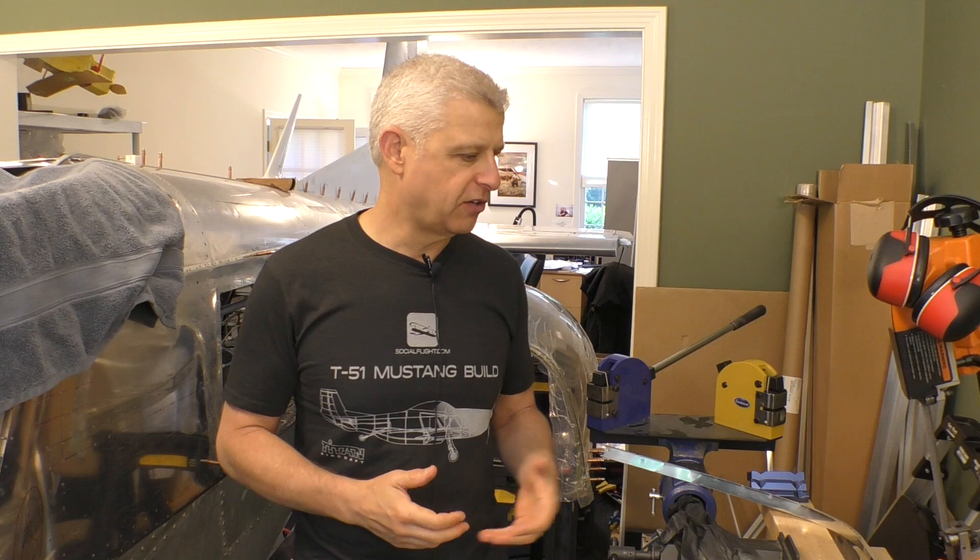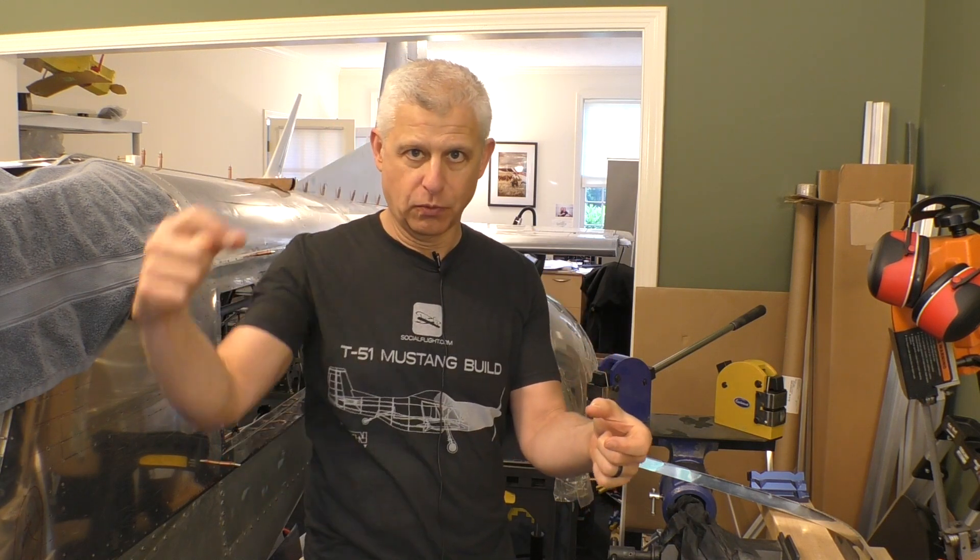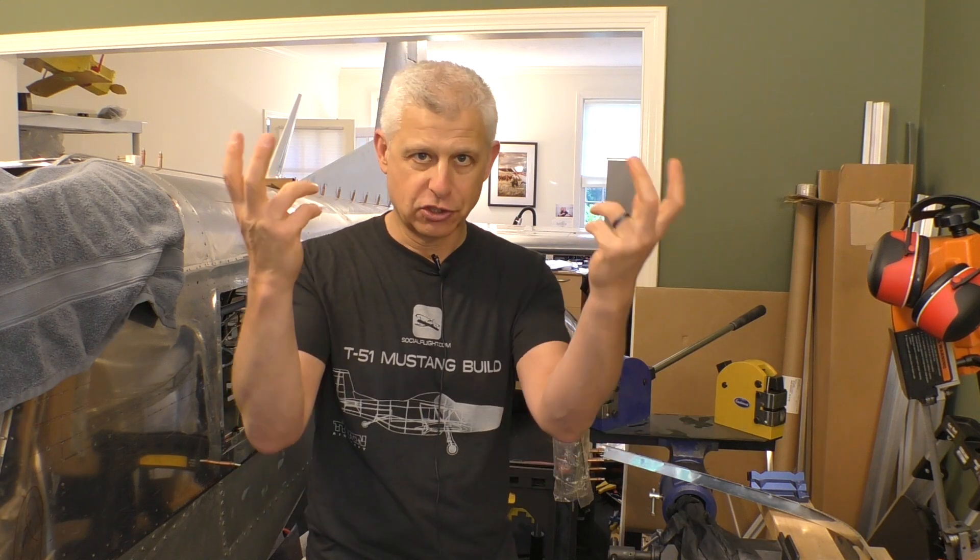When you shrink metal that is at an angle, you end up turning it into a curve, which is the whole purpose here. If you look at any real Mustang, you'll find on the forward edge of the canopy a piece of metal — the canopy edge that seals against the windshield bow. It's an angle piece all the way around, but it has to go through that curve, so we need to shrink the inner parts of it to get it to fit.